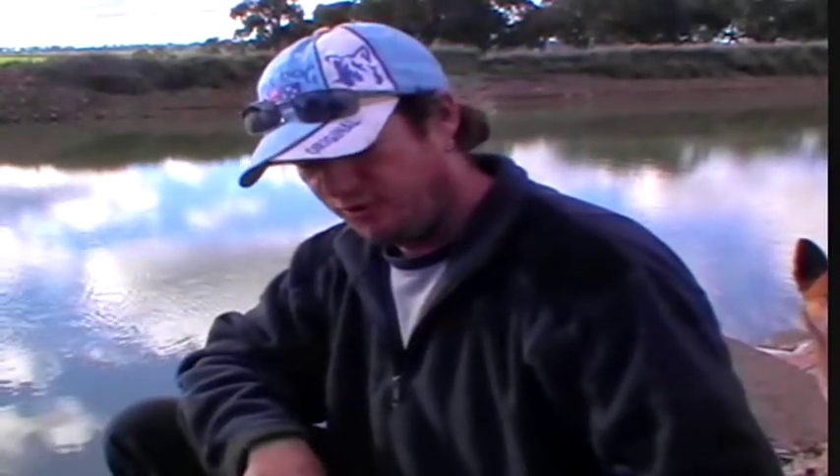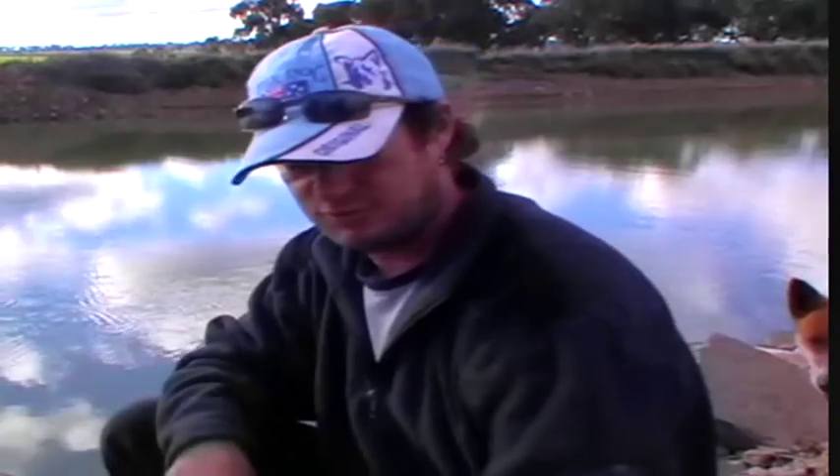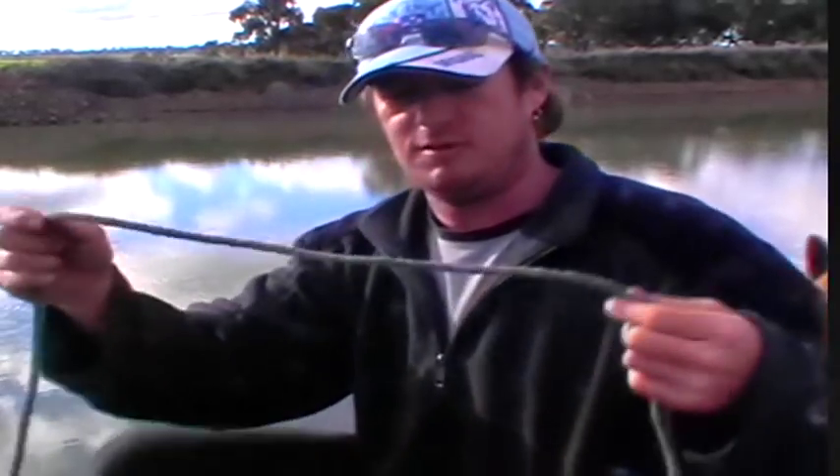As for a basic knot for tying your lures on, buy any good fishing book and they'll tell you which knot is best. Everybody's got their own favourite. I've modified one, I've used a couple of others, and they all seem to be pretty good — some a little bit weaker than others. But here's a basic one.